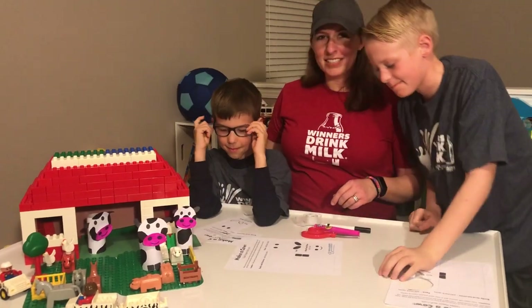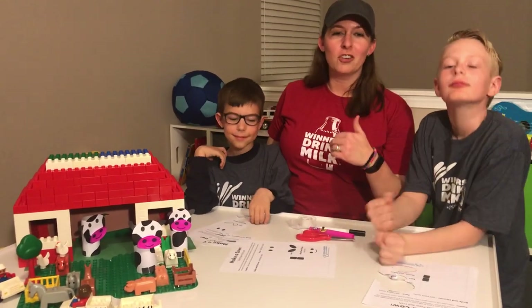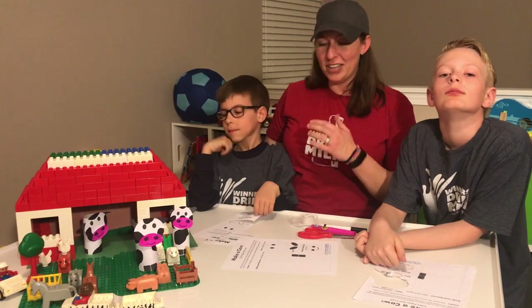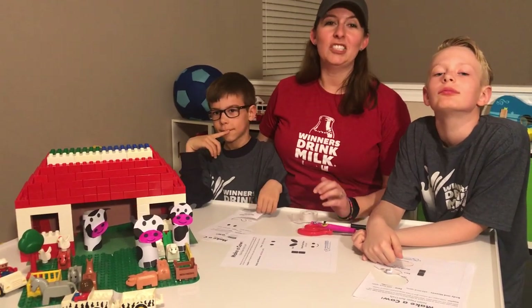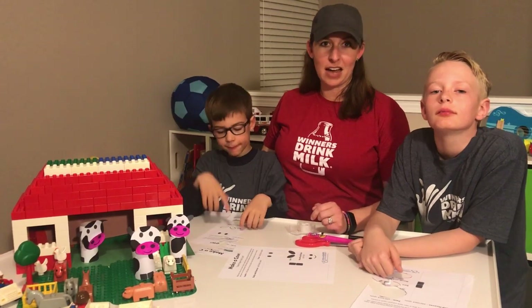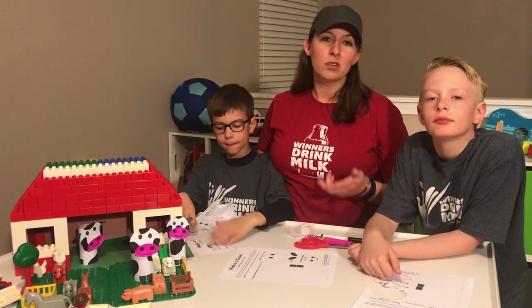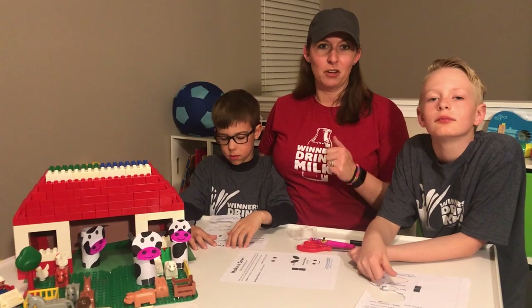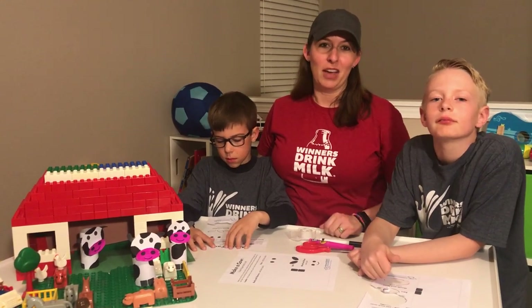That's pretty great. So you can have fun bringing the farm to your house, even if you're there at home. It's a great activity to do and have fun with. You can find additional great resources again at our website, winnersdrinkmilk.com, including virtual farm tours, recipes, activities with Fuel Up to Play 60, and more. So have a look around and we hope you have a great day.